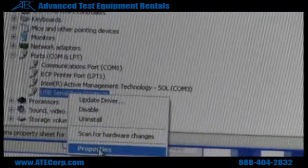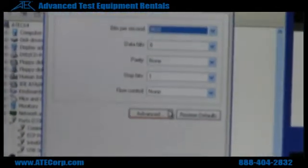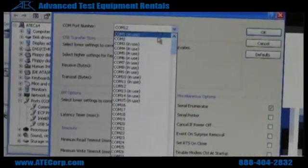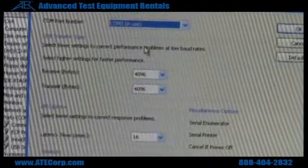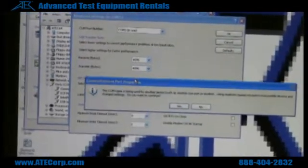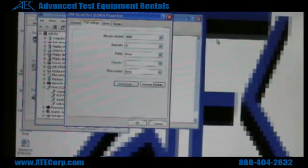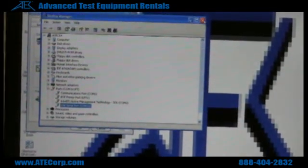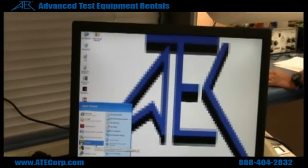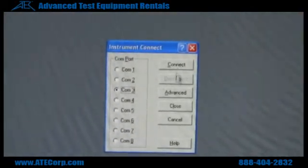Right click once again, go to properties, go to your port settings, then advanced, and change your communication port to something that's supported in the Fluke View software. In this case I'm going to use COM3. There's going to be a prompt — if you don't have anything else hooked up to that port, just click yes. Click OK, and then go to your Fluke View software. Since we just assigned it to COM3, click COM3 and then click connect.